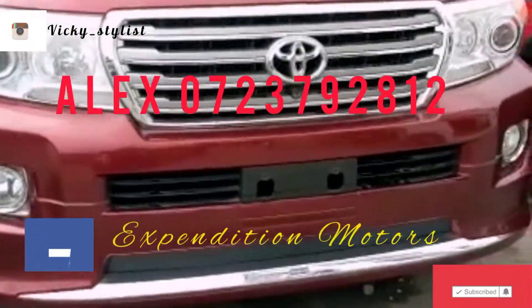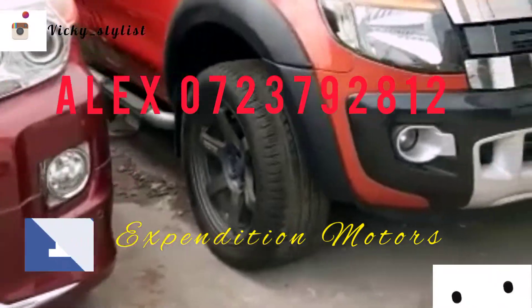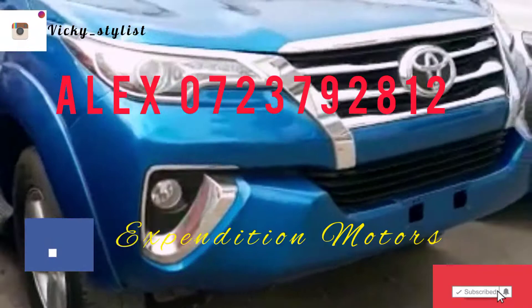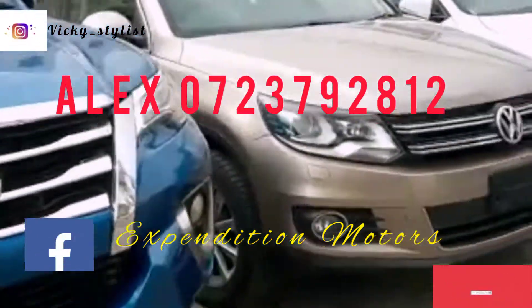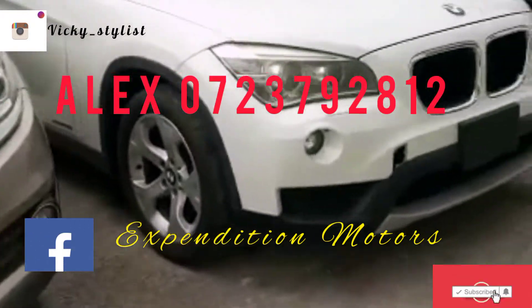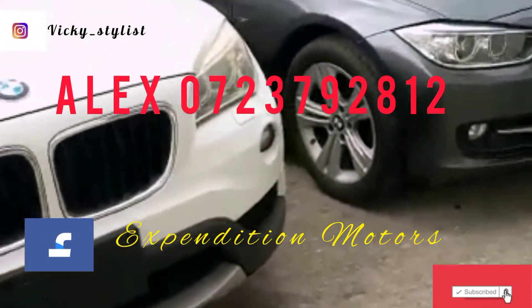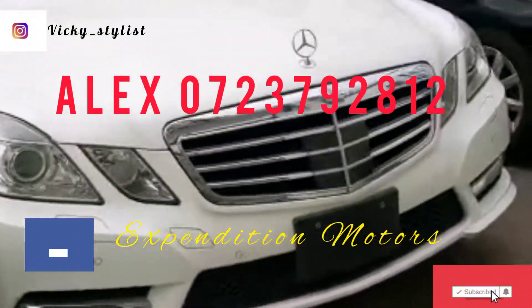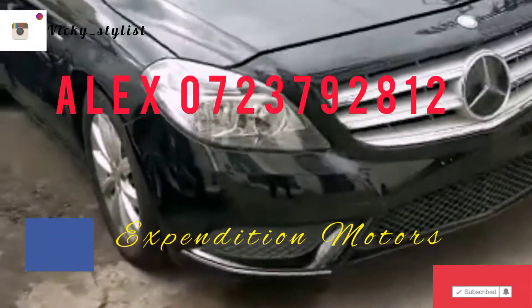It's very simple doing this hairstyle. Today's video is sponsored by Expedition Motors — follow them on Facebook, they have a page called Expedition Motors. Contact the number on screen; Mr. RLX is going to guide you through the process of owning your dream car. They have varieties — different types of cars, different models. Just contact the number right on screen.